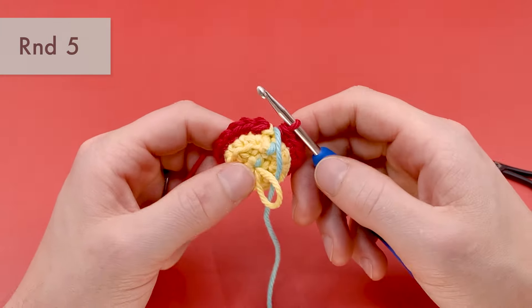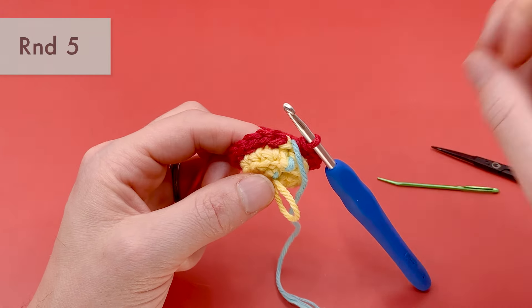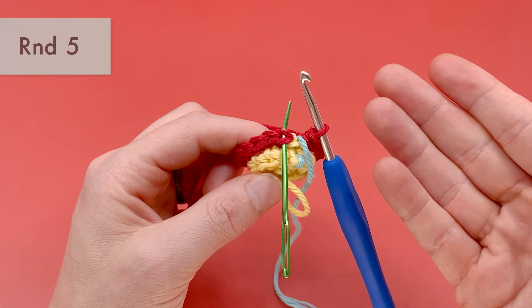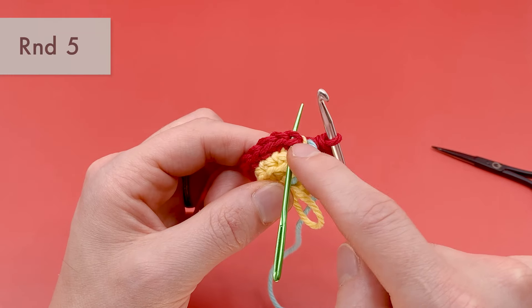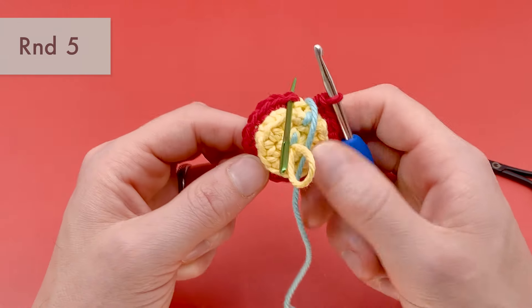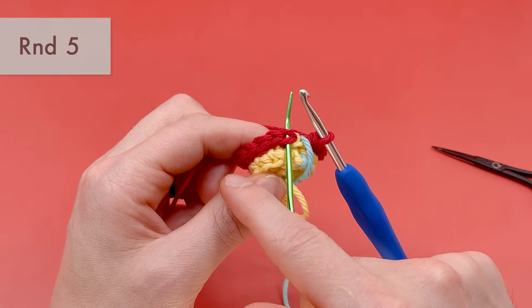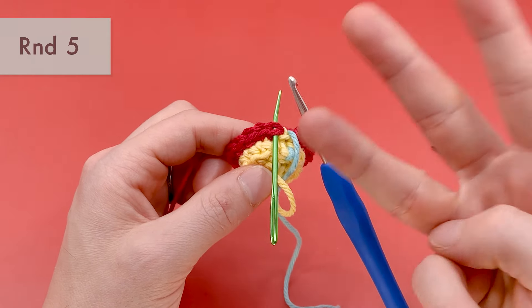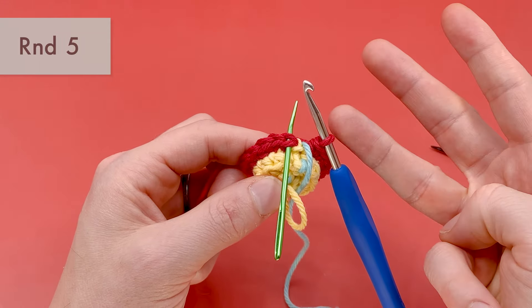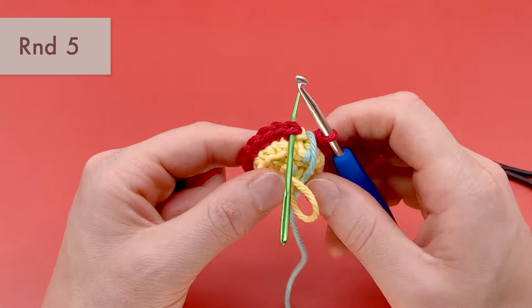Pull the stitch marker up, fold it over, and now we are on round five. You don't need to do a slip stitch or anything; just start working into the top of the last stitches you made. For this round, we're working finally into both loops again, and we'll continue working into both loops for the majority of the rest of the pattern. For round five, we're going to do five single crochets and then one increase, repeating that process three times total. This brings the stitch count from 18 up to 21 stitches.